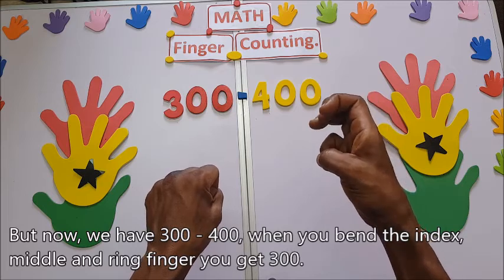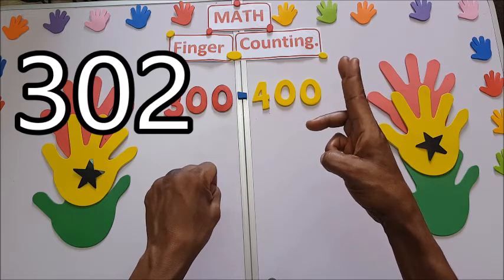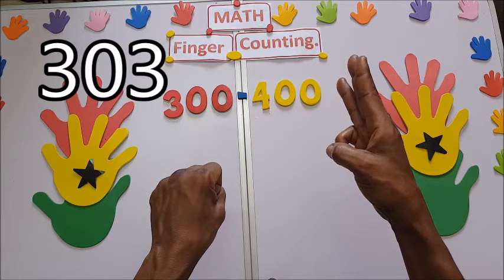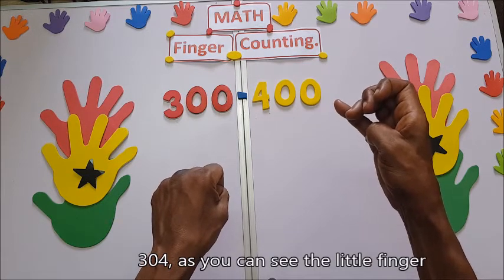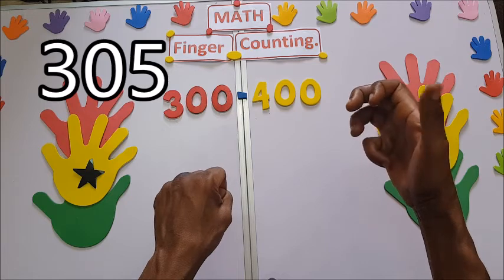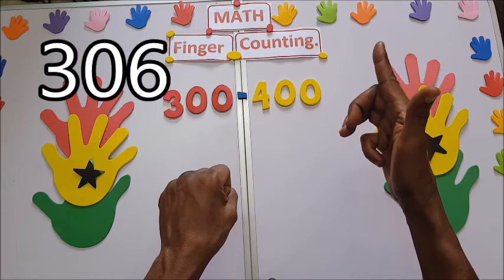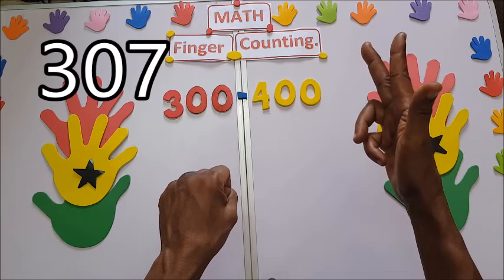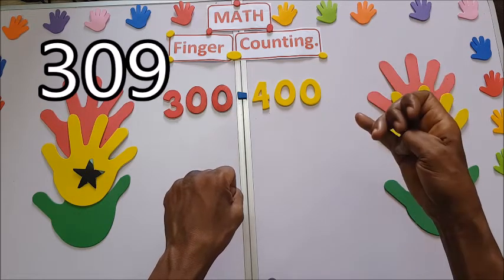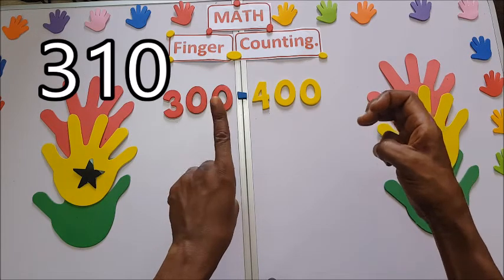This is three hundred. Three hundred and one, three hundred and two, three hundred and four, three hundred and five, three hundred and six, three hundred and seven, three hundred and eight, three hundred and nine. And then 310.